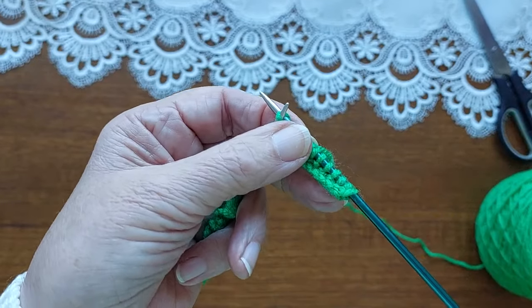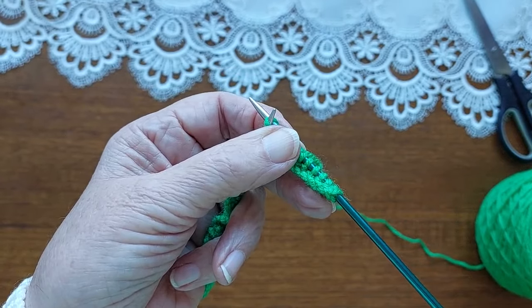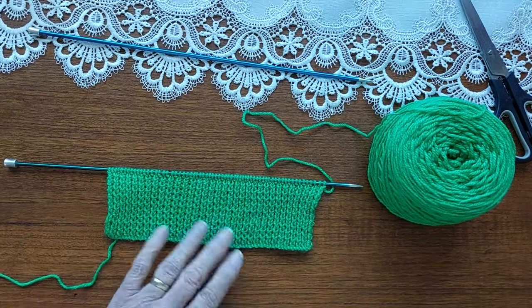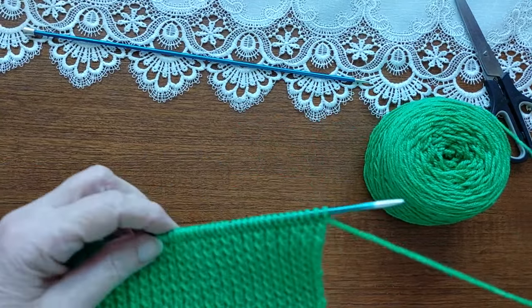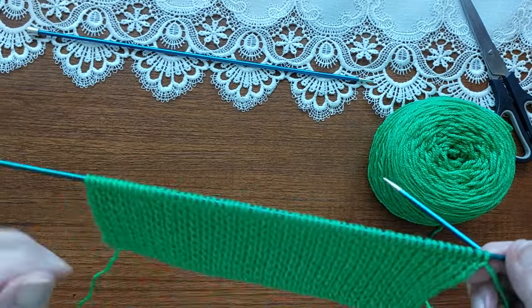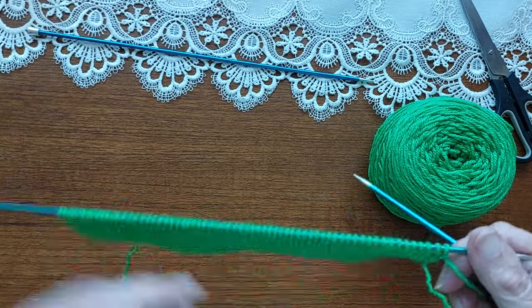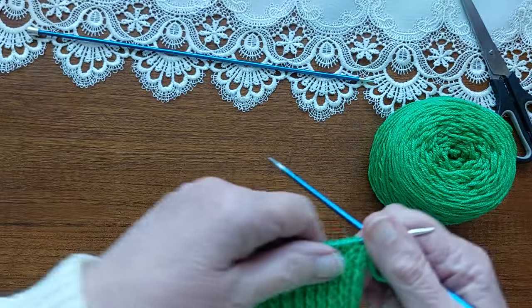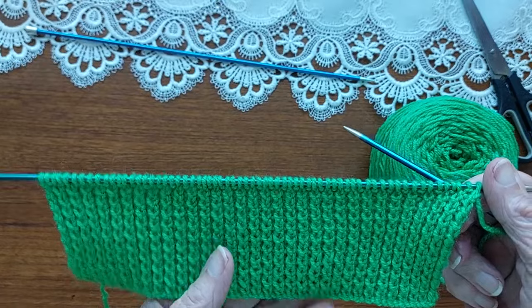Now I'll be back to show you how to start the pattern. I've knit the 20 rows and now I'm going to start the pattern. I'm going to knit the first row and purl the second row, and then start the pattern. But on this first row I'm going to increase — we have 65 stitches here, and I'm going to increase to 70 stitches.